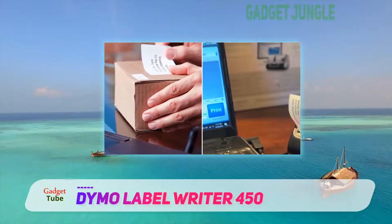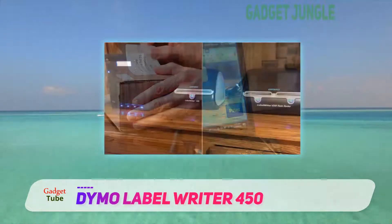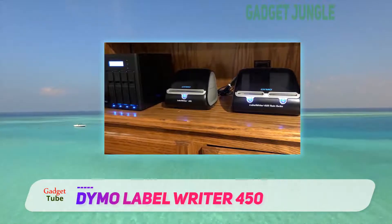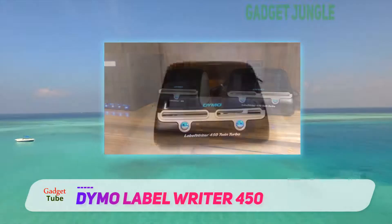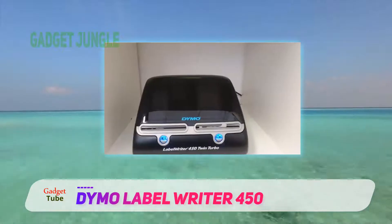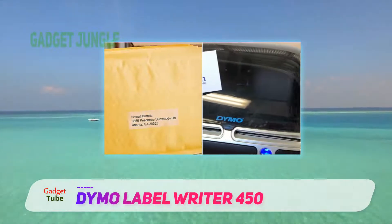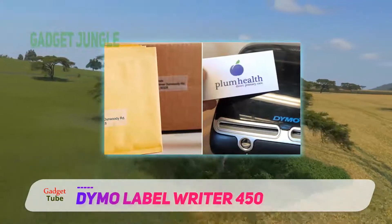An excellent label printer for the price, the Dymo LabelWriter 450 Twin Turbo delivers quality on all fronts. The software is easy to use and you can adjust many settings with just one click to get the desired results every time. The machine does a solid job printing labels in a variety of formats and can be a real powerhouse, capable of handling two different size rolls simultaneously.